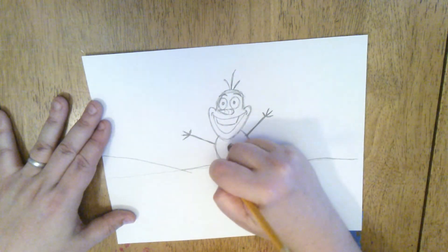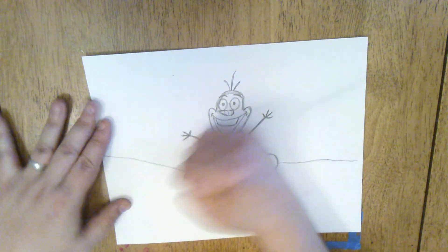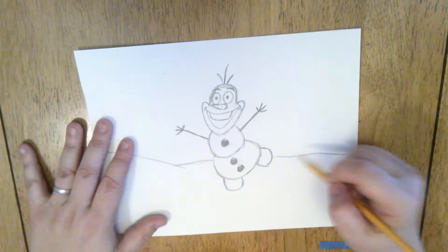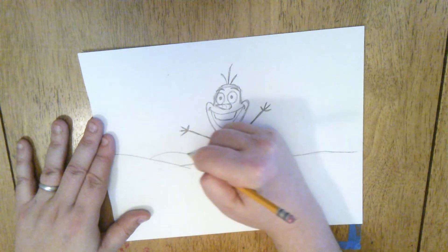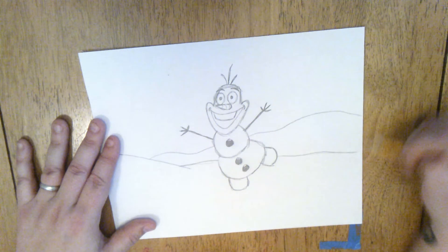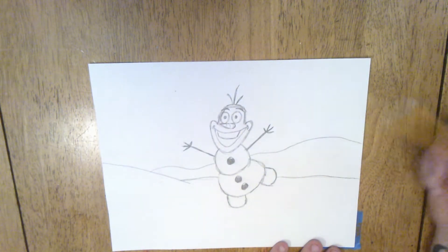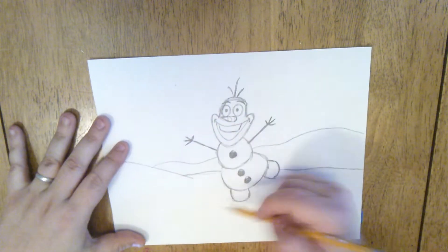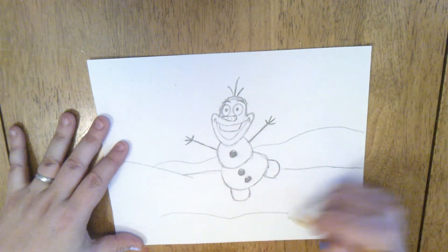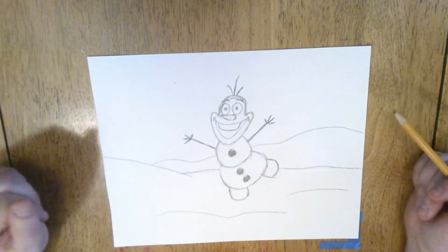I made a little mistake here — that's what erasers are for. I can erase this line. I have a little hill of snow, and I could have some other smoother bumps going on here in the background. Those of you who have practiced drawing landscapes know about foreground, middle ground, and background. So now it looks a little snowy with some light bumps, but it looks kind of empty and barren out there in the snow, so I can add some trees now.